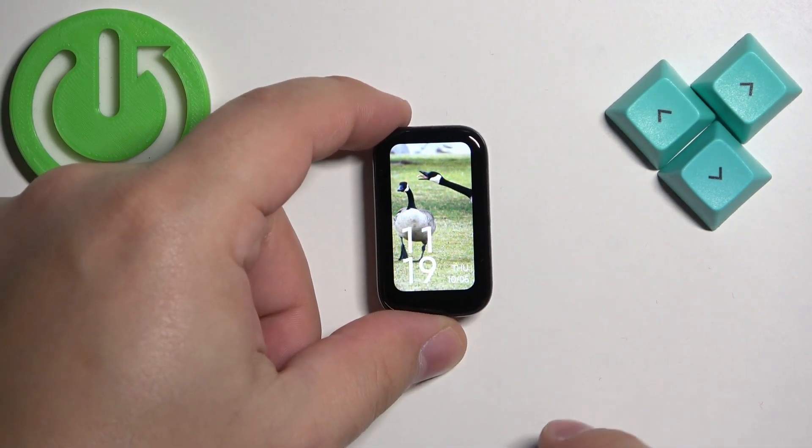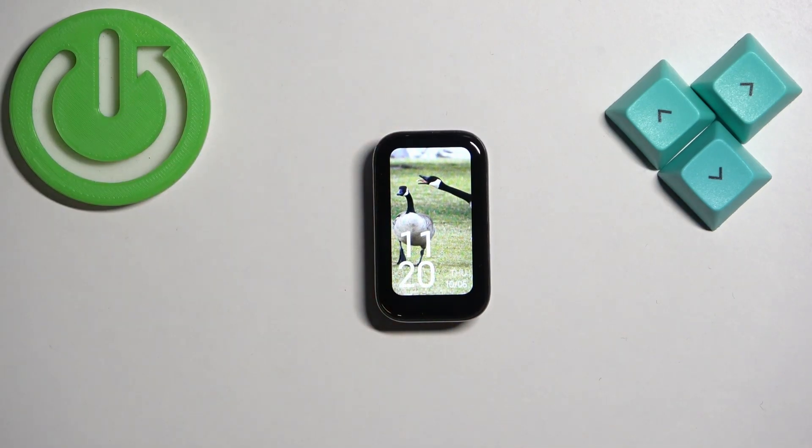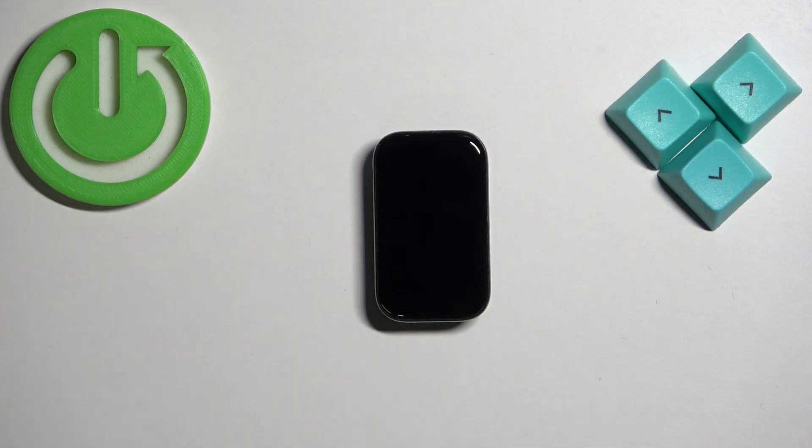And that's how you adjust the screen brightness on this smart band. Thank you for watching. If you found this video helpful, please consider subscribing to our channel and leaving a like on the video.